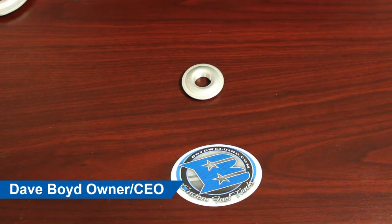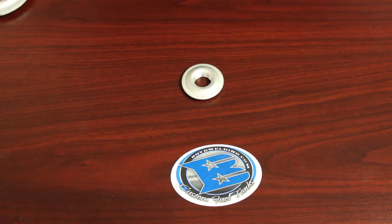In this video, we're going to go over our 1.5 inch aluminum weld-in fitting. This fitting's part number is 21004. This fitting is stamped from 6061 aluminum, threaded, and then heat treated to T6.